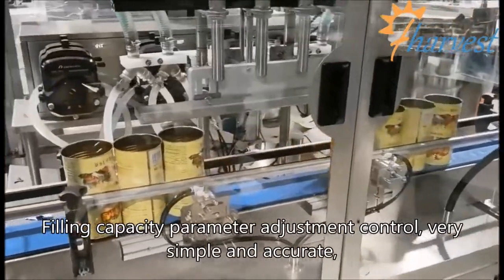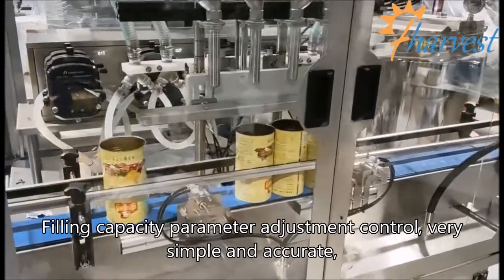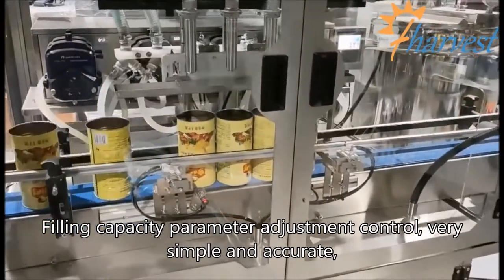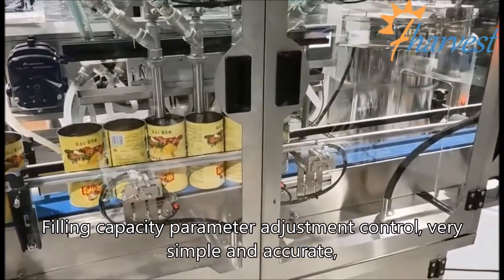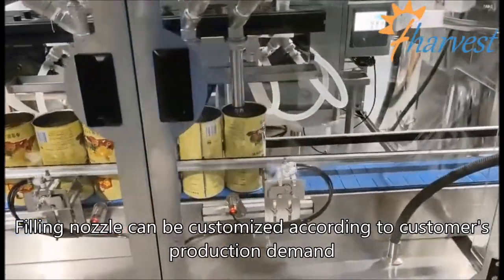Filling Capacity Parameter Adjustment Control is very simple and accurate. Filling Nozzle can be customized according to customers' production demand.